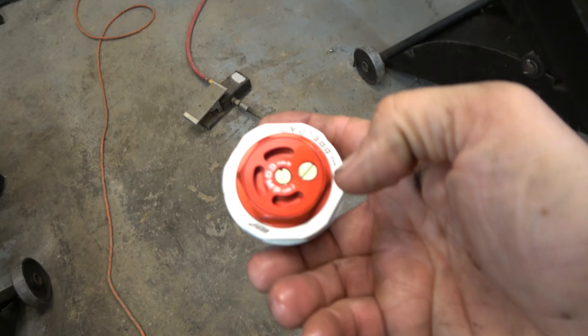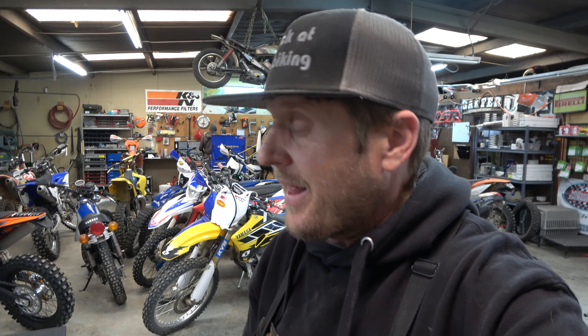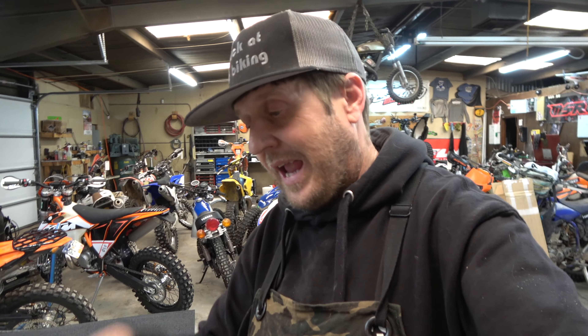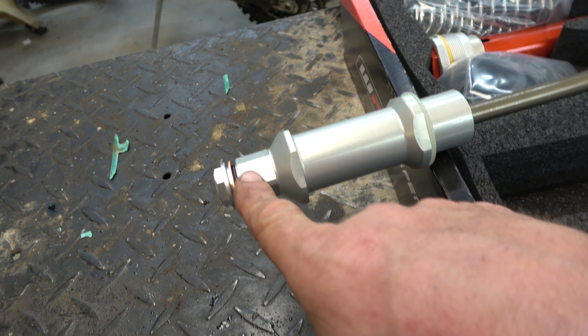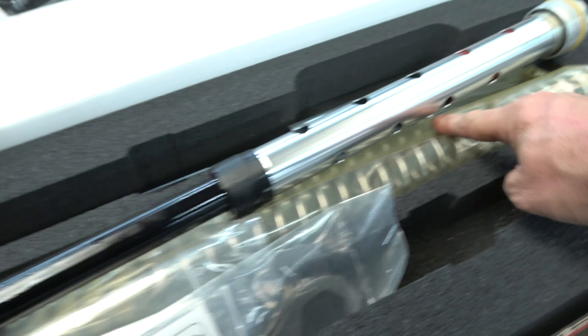I've heard great things about the 6500 kit. I know KYB stuff is really good, but I've never tried the 6500 kit — so why not? Real quick: it is a WP part, direct from WP Factory, who is the suspension manufacturer for KTM. It fits directly into the AER forks. They make another 6500 kit that drops into the Xplor forks, but this is specifically for the AER forks — you can't switch those two because the AER forks are a little longer and the lugs are a little different. This setup is about $1,500 for the parts, which includes the kit, springs, and a little internal spring.